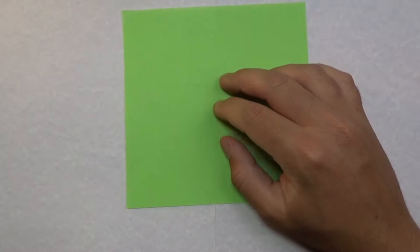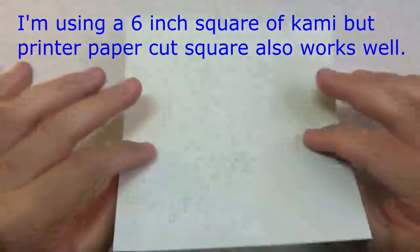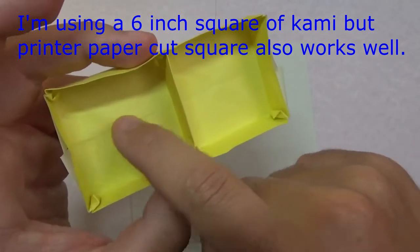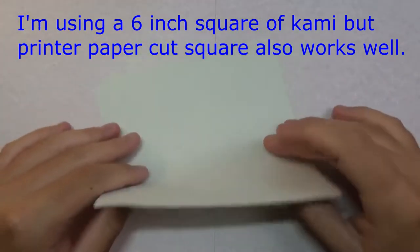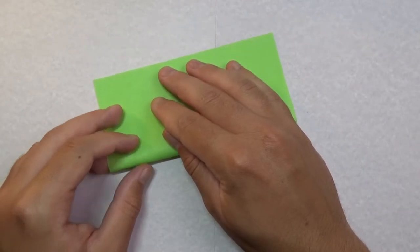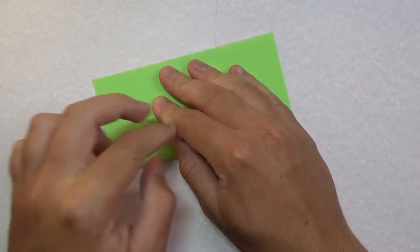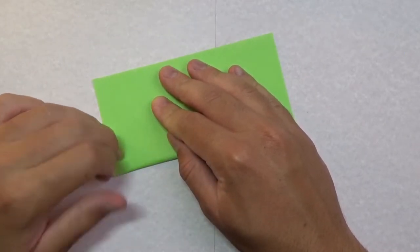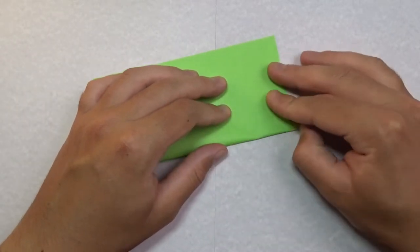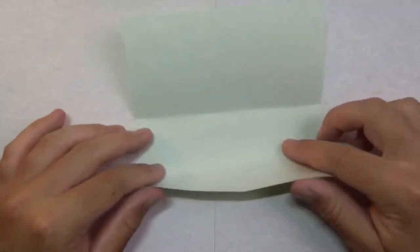For this model I'm going to use a sheet of kami. Let's begin right side up. If you don't want a crease on the inside of the box, fold in half but just make two crease marks on the two sides. If you don't mind the crease going all the way across, you can fold all the way across. I'm going to make it seamless, so just two crease marks.